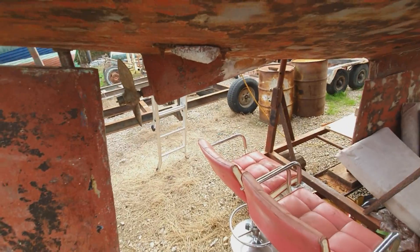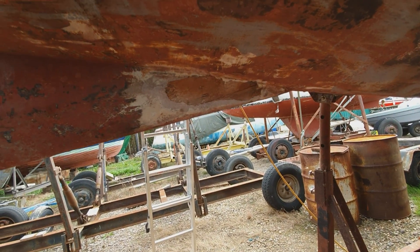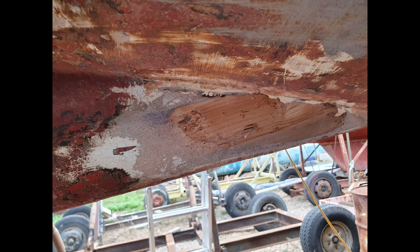Let's do some work. Today's the day for a bit of repair work. I'll show you what I can and we'll see what happens. Before I do anything I just need to do a little bit of cleaning up with the orbital sander.